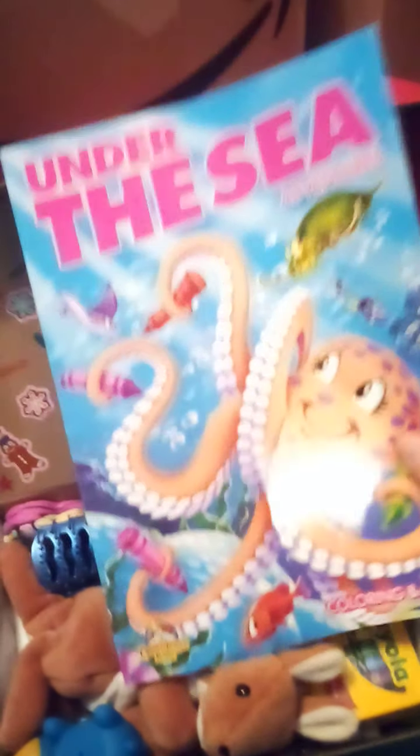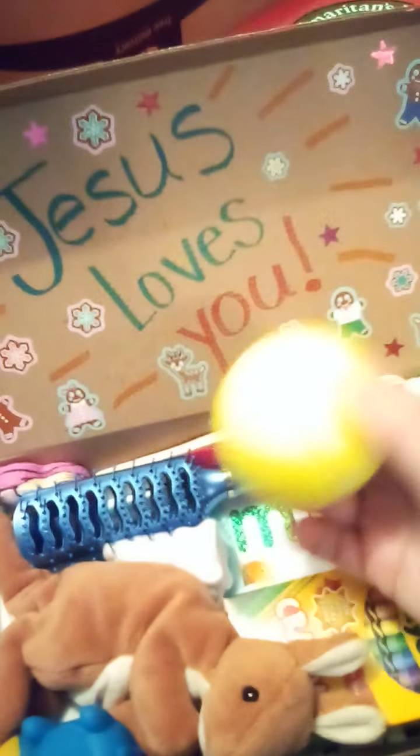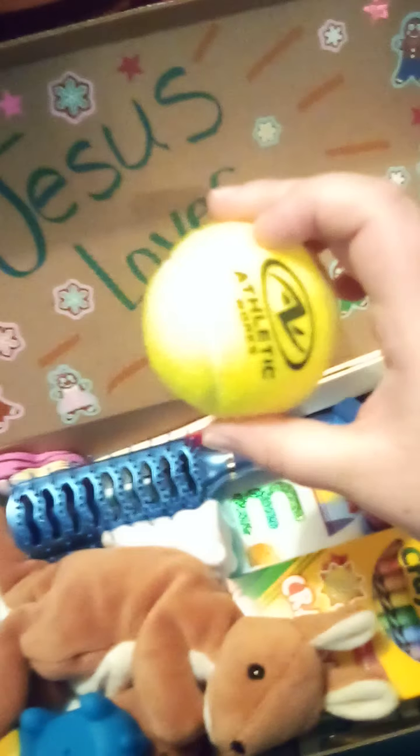This is her coloring book — it's under the sea. This box doesn't have a theme, but none of them really do. I just put things that I think look fun. There's a tennis ball.